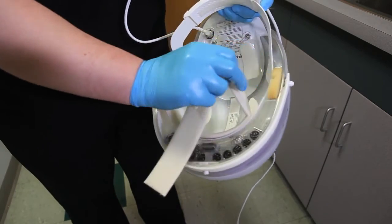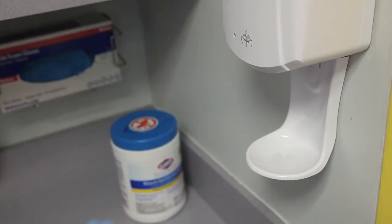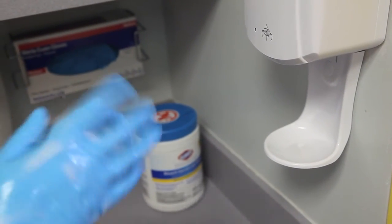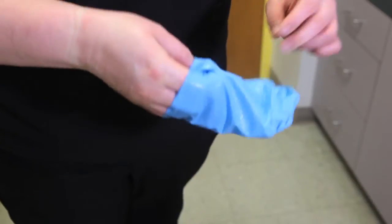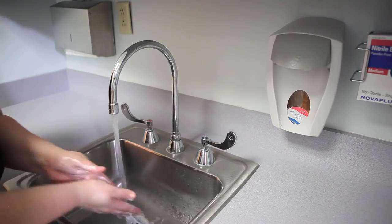Remove comfort strips. Put away capper. Sanitize gloves and allow hands to dry before moving to the next step. Remove gloves. Perform hand hygiene with soap and water.